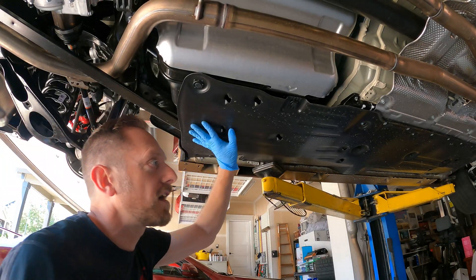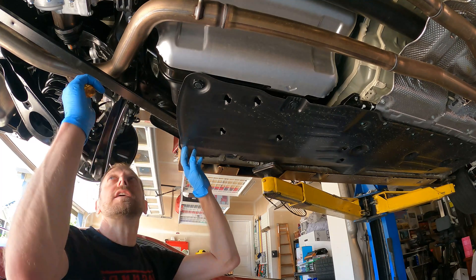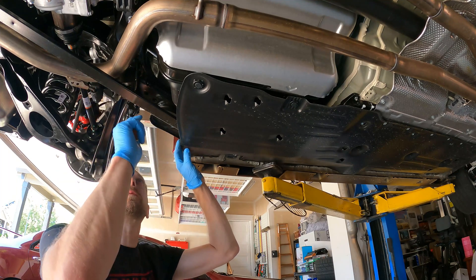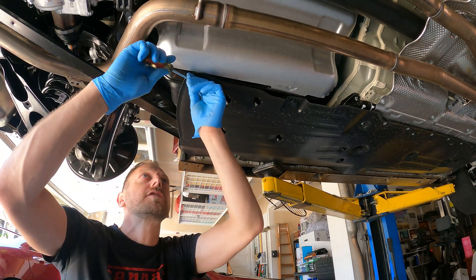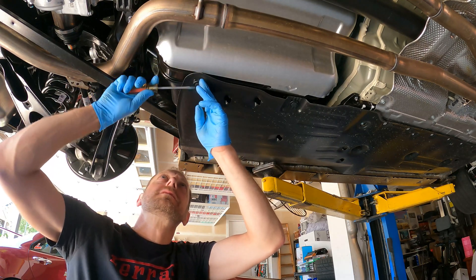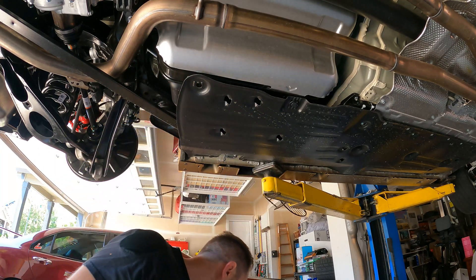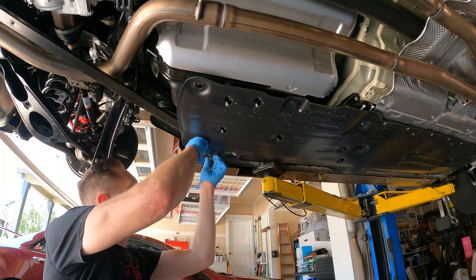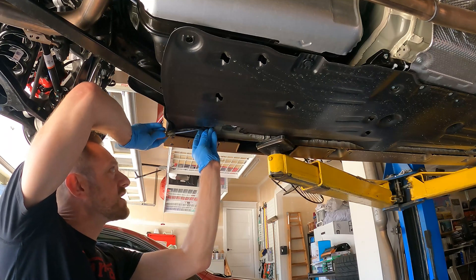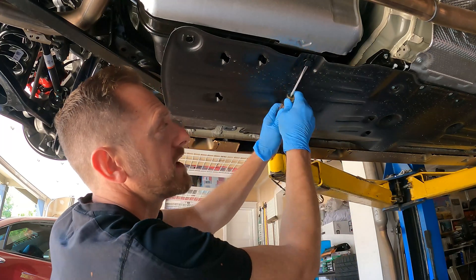First things first, we've got these underbody panels, which are super cool aerodynamic pieces. The lower subframe connector kind of passes underneath the exhaust system, so we want to drop this down. In order to do that, you're going to need to pull this little under-tray down, which is just a couple of these clips that you pop with a screwdriver. They come out super easy — you don't want to force them too much. These are new, so they're not all cruddy and dirty. Once they get a bunch of dirt inside them, they can break pretty easily.